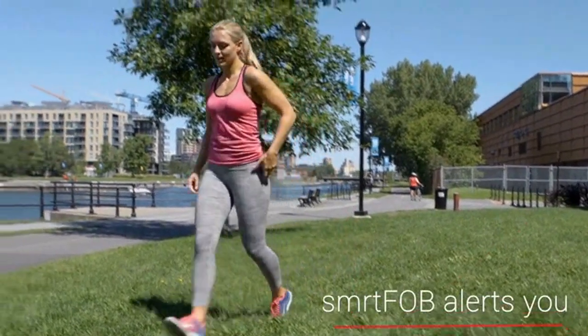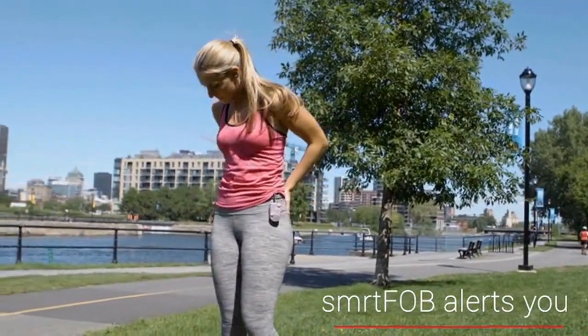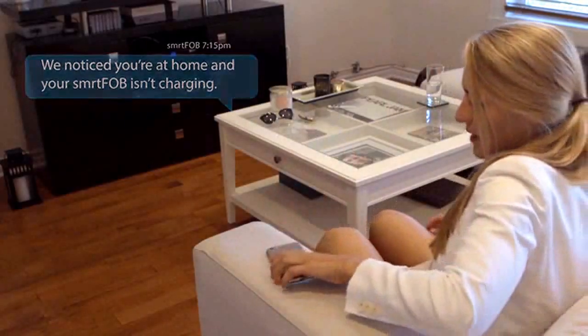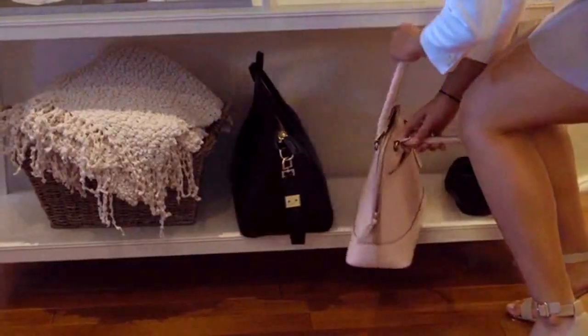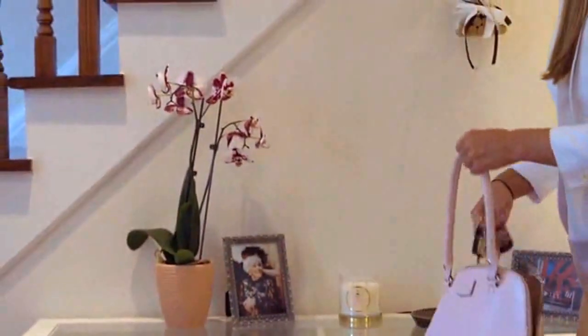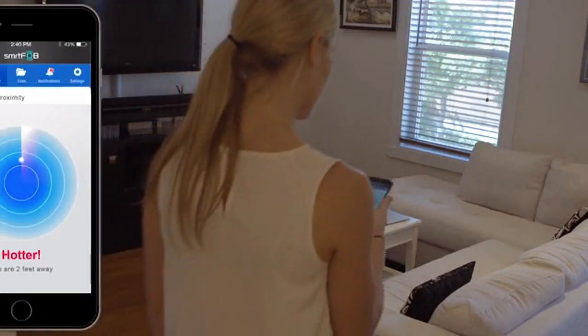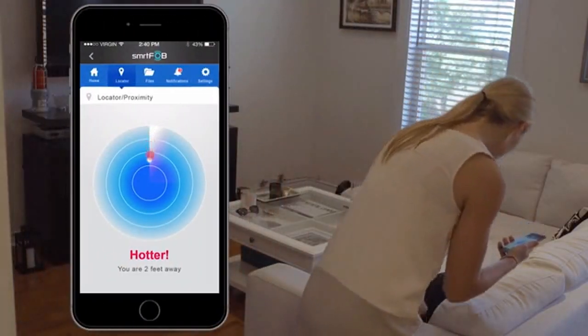But I know what you're thinking — I always lose my keys or don't always put them in the same place. Well, we've thought of that too, and have created a SmartFob app which will recognize when you get home and that your SmartFob isn't charging, and send you a notification to put it where it belongs. And if you can't find your keys, it'll even help you locate them using our key tracking features built right into our app.